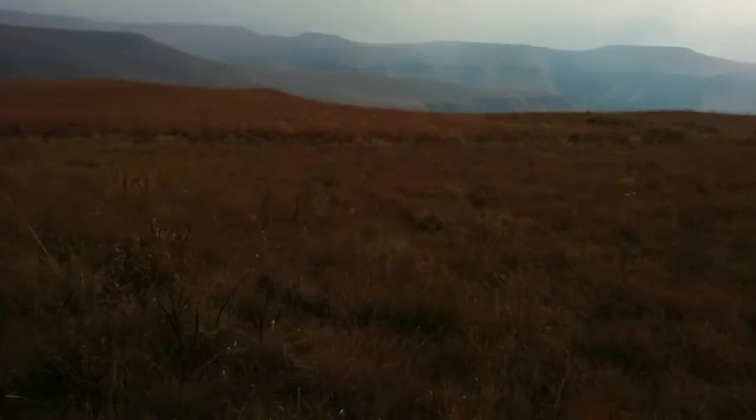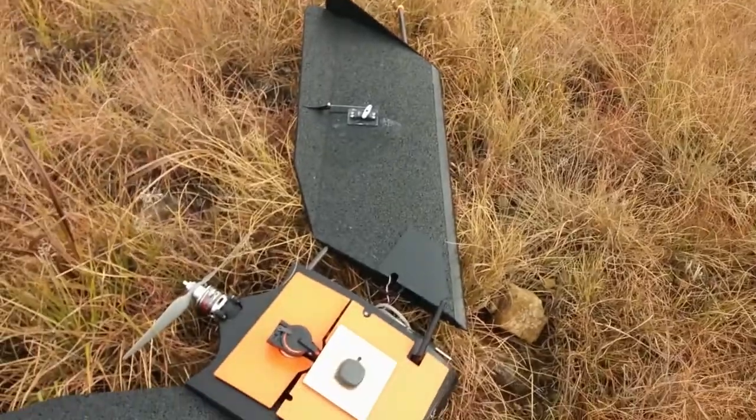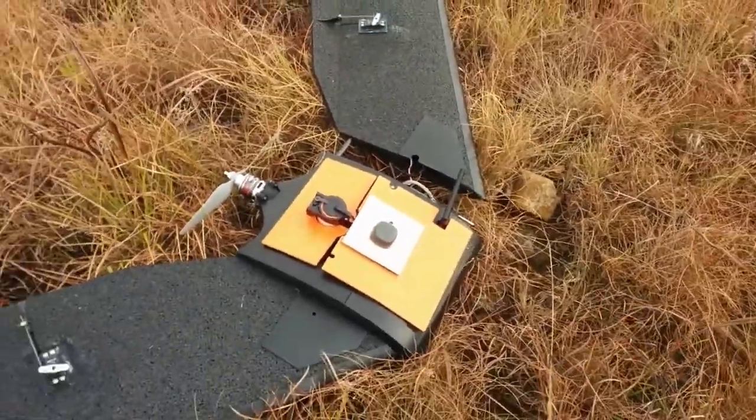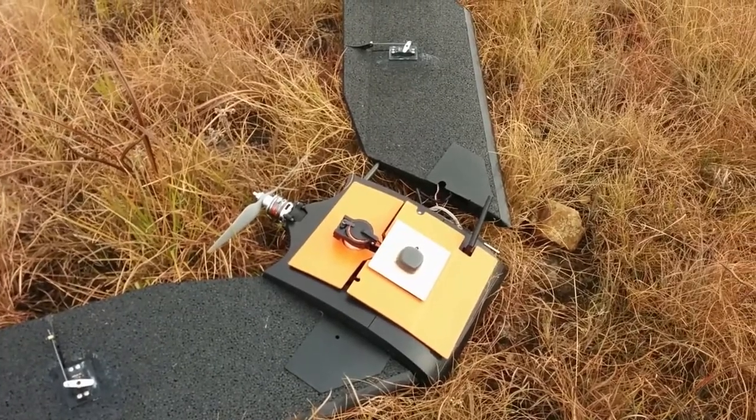An unusual review — an unusual place to do a review. I'm in the Drakensberg Mountains in KwaZulu-Natal. We're about 6,000 feet up, and this is the Tuff Wing UAV Mapper.